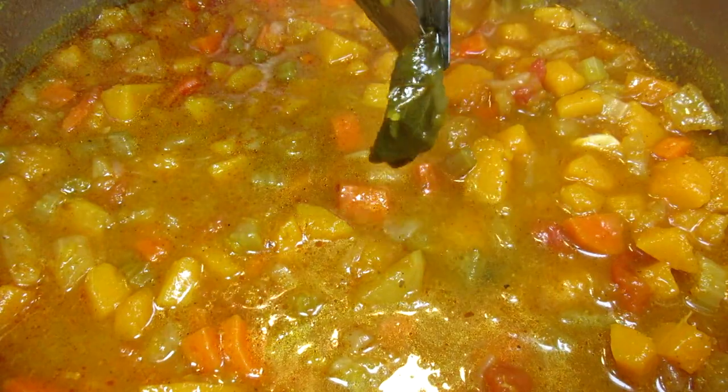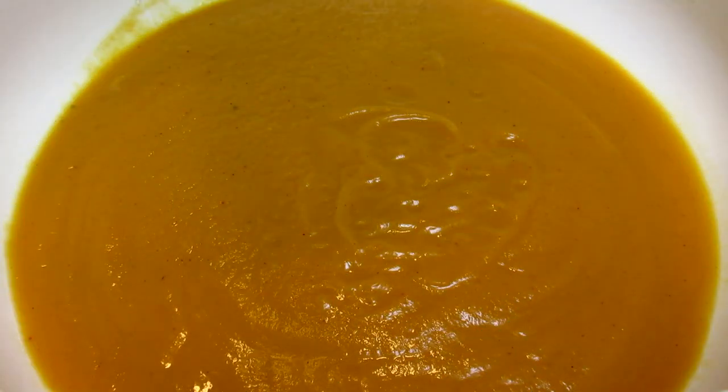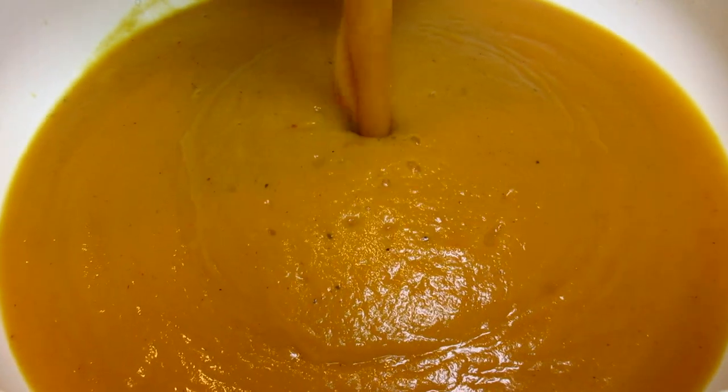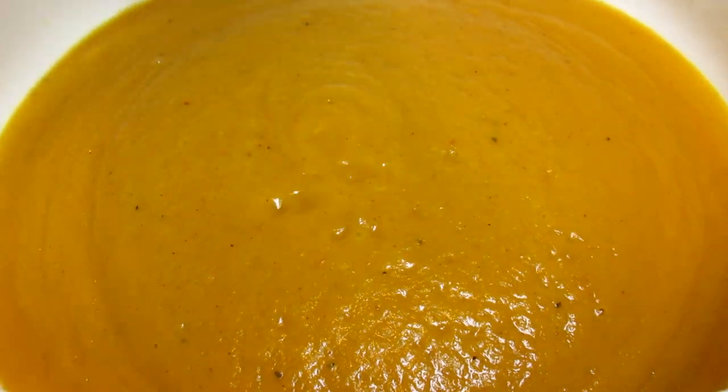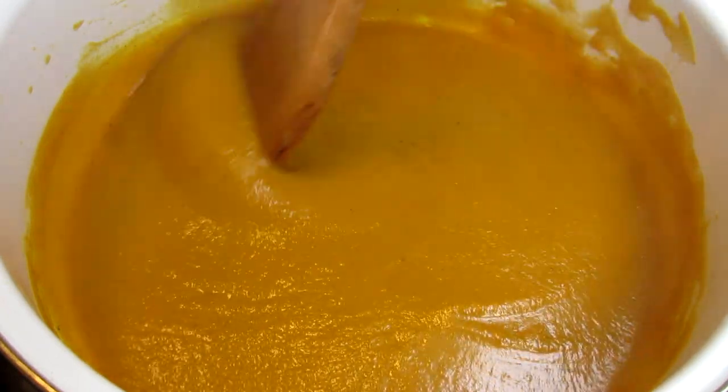After 30 minutes I'm removing my sage leaves, cooling slightly and pureeing the mixture in my blender. You can use a food processor or an immersion blender. Everything goes right back in the pot and bringing up to medium heat.